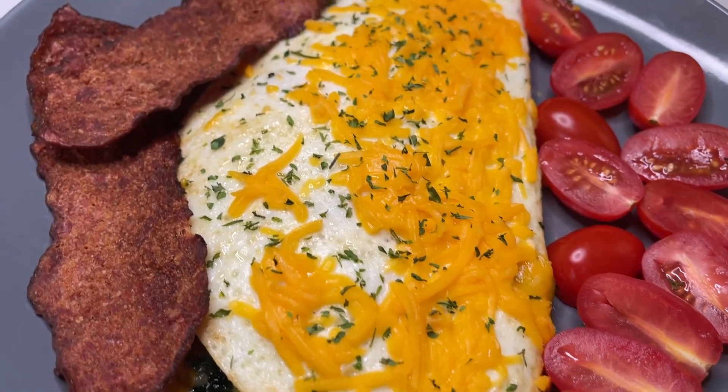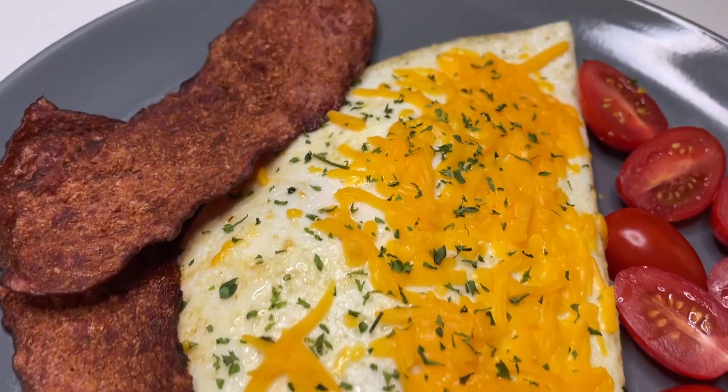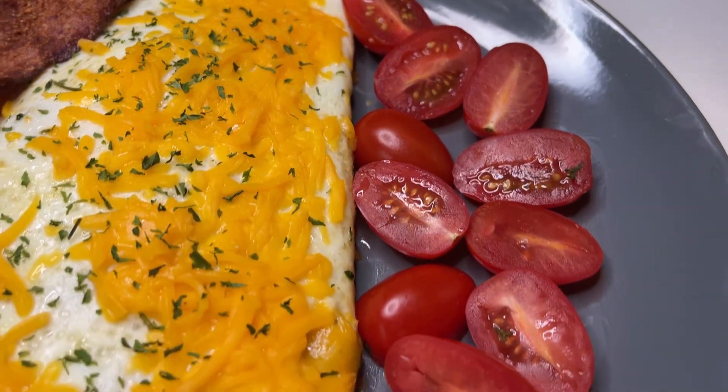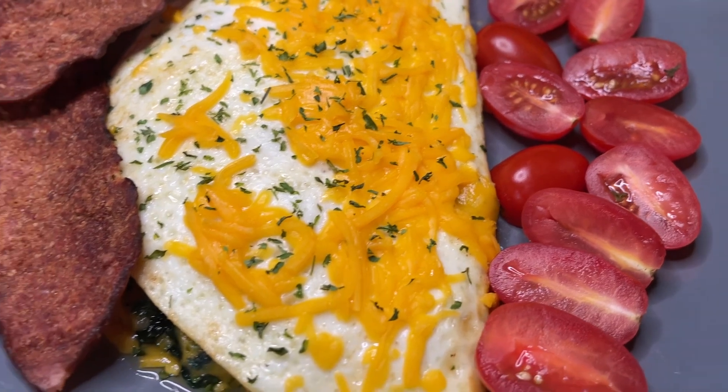Hey guys, welcome back to our channel. Today we're gonna be on the lighter side of things — we're gonna be making a flavorful egg white omelet with a side of turkey bacon and some great tomatoes. So let's get started.